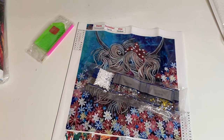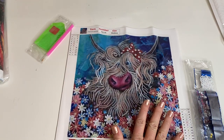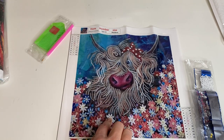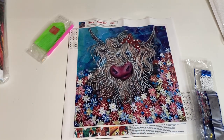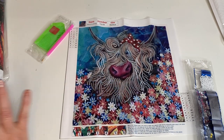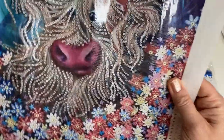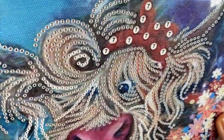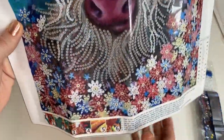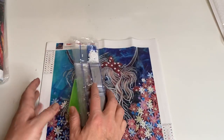On the website it's called 'Diamond Painting Partial Special Shaped Flower Yak,' 30 by 30. The price is four pounds 35 — four dollars 99, four euros 99 — which I think is such a bargain. Is she not just gorgeous? I think she's going to look absolutely fantastic; the flowers are going to look really really pretty. I'm very excited for this one.